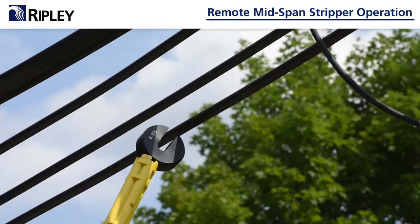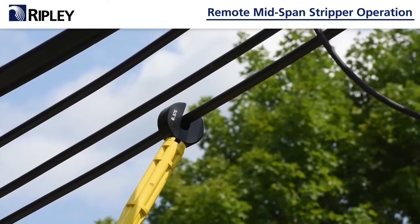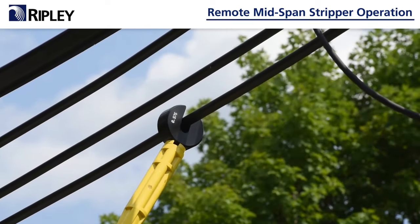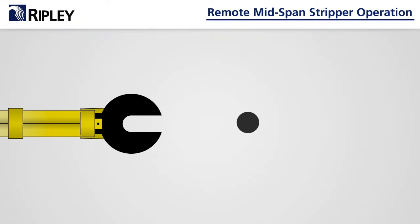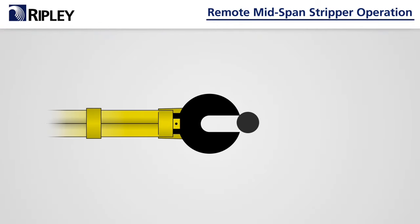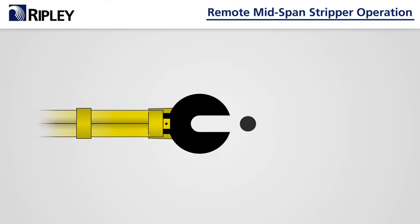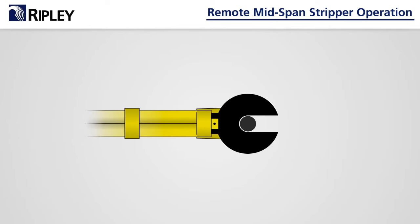First, determine the bushing needed by using the cable gauge and the hot stick. Push the gauge on the cable — the cable should go halfway down the gauge. If the cable won't go onto the gauge, the bushing is undersized and should not be used. If the cable drops fully into the gauge, the bushing is oversized and should not be used.